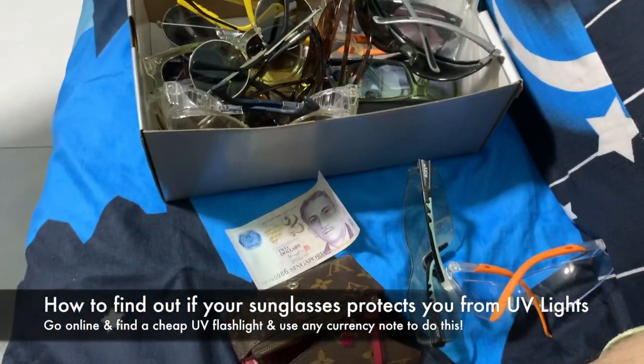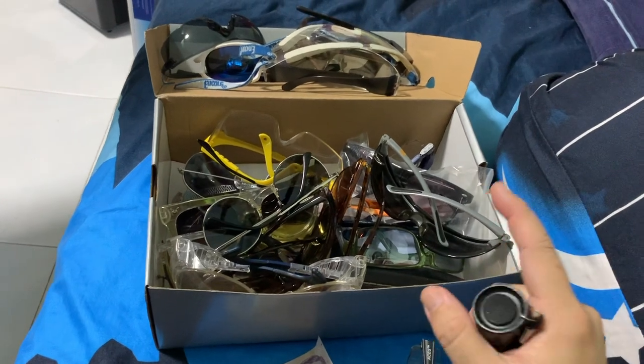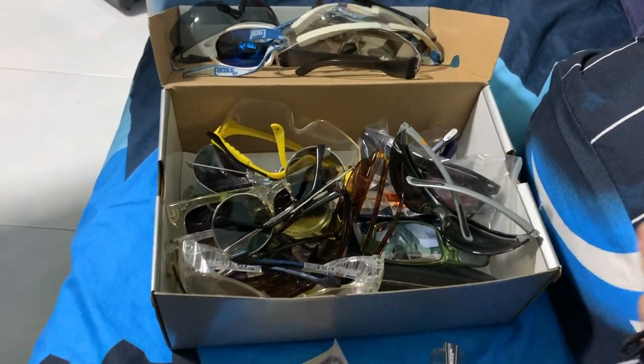Hey guys, today I'm going to show you how to test your bunch of sunglasses that you have collected at home — which ones really block ultraviolet light from the sun so that you can protect your eyes.